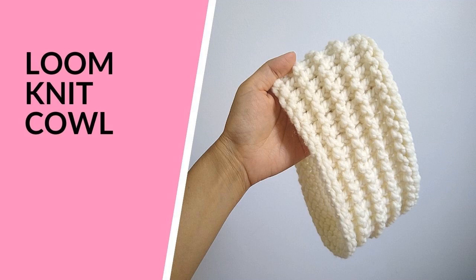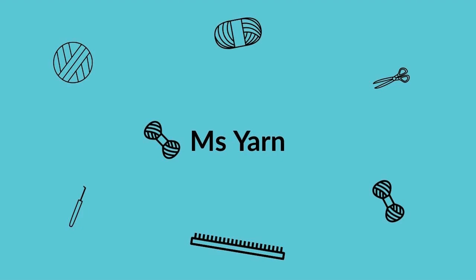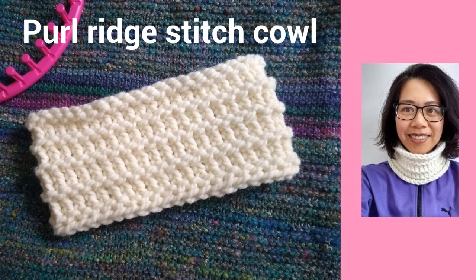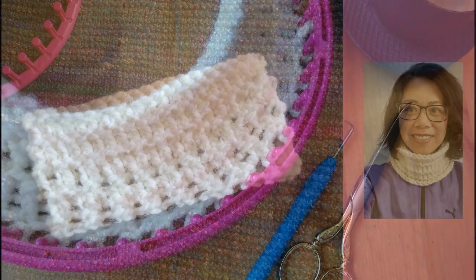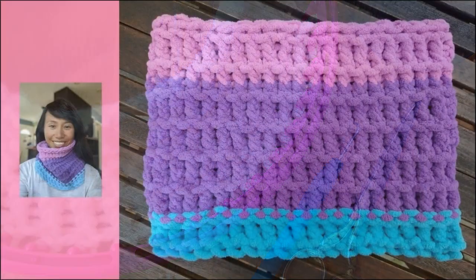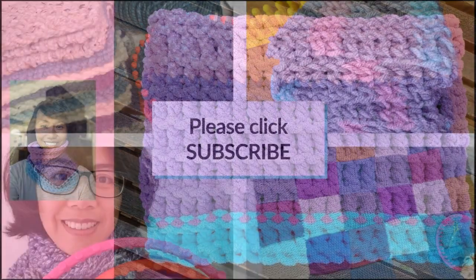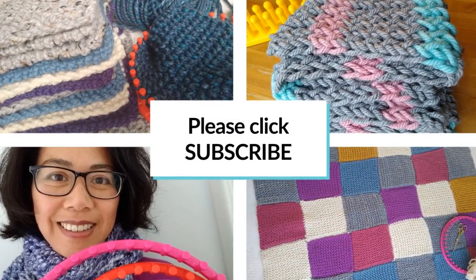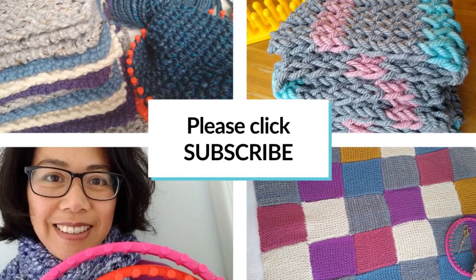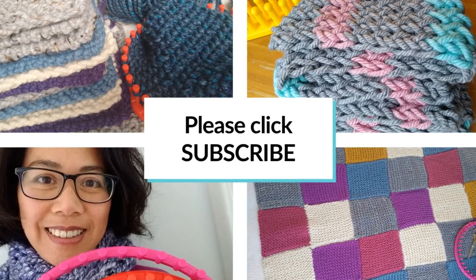I'm Katherine and I'd like to thank you for watching Ms. Yarn. This how-to video will teach you how to loom knit this purl ridge stitch cowl. It's a quick project with great texture that doesn't take up a lot of yarn, and you can try out different kinds of yarn and different colors to change things up. Before we start, I'd like to ask you to subscribe to my Ms. Yarn channel so you won't miss out on any of my easy-to-understand tutorials.